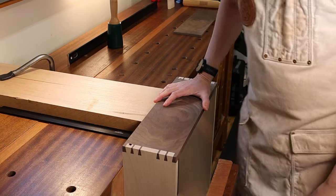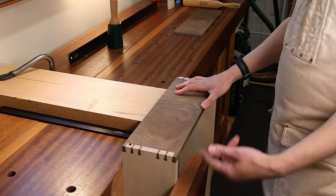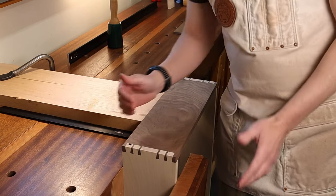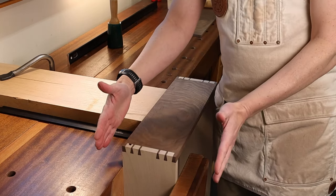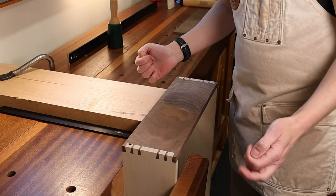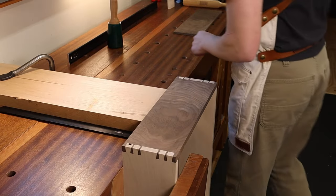I'll move it right up to the vise screw but not touch it, because I don't want the vise screw to mar the side of my drawer. Then I'll go ahead and tighten up my vise — it's helpful if you have a vise with a lot of capacity. Mine has about 21 and a half centimeters — roughly eight and a half inches — when fully opened, which is really nice to have.